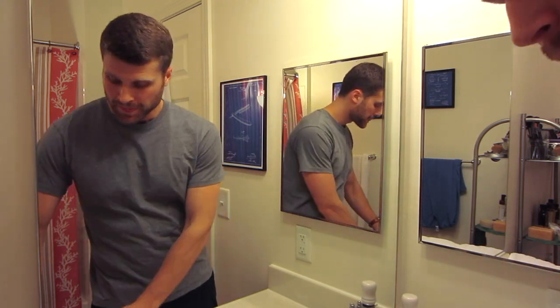So I dip it in the rubbing alcohol, re-tighten it, and hang it up on my shaving stand. That's it — I do this after every single shave. That's the daily routine.